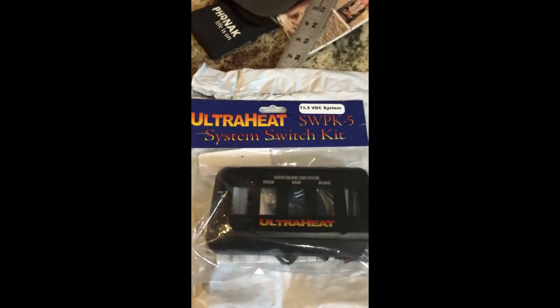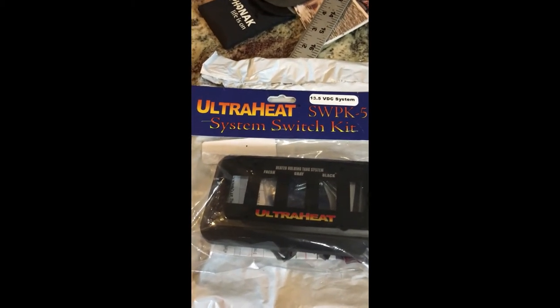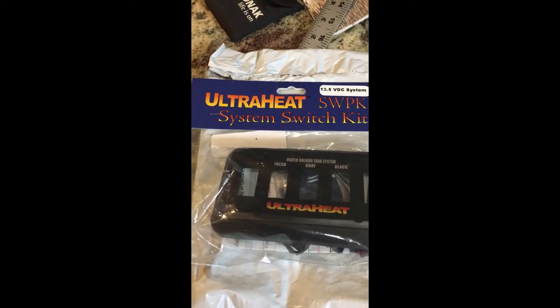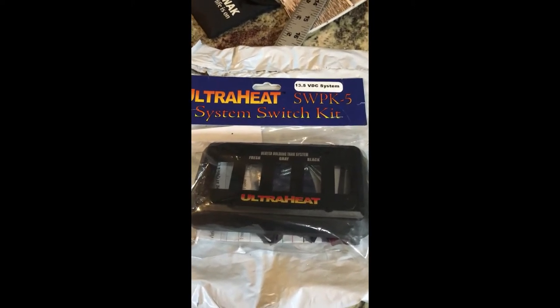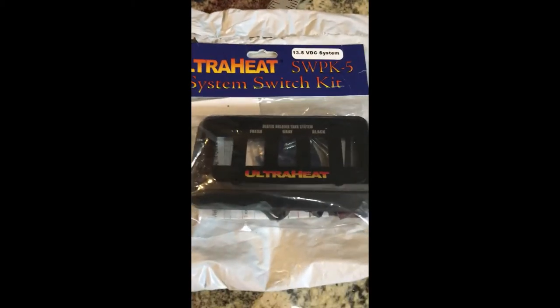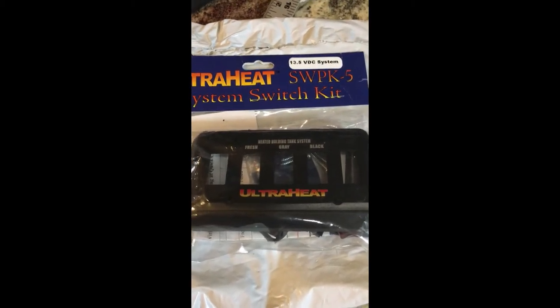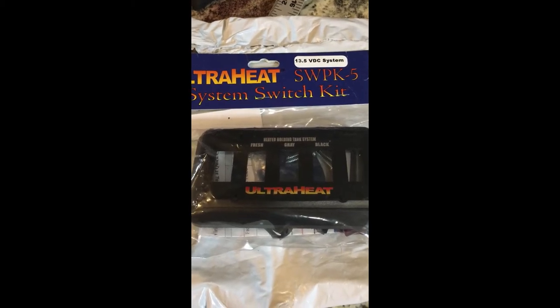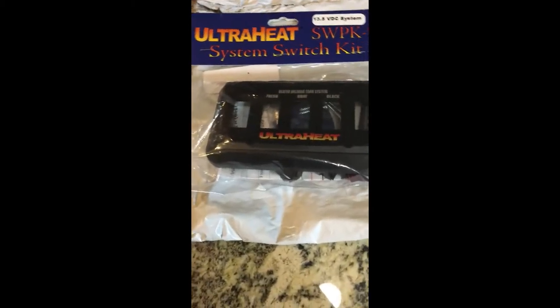The heat pads themselves have thermostats built into them — they come on and go off at certain temperatures. It's in the manual and I can't remember the exact temps, but I'll get that information and write it down. These switches will allow me to just turn them on and off. Remember, everything's about energy conservation when you're boondocking. If it's above freezing and you're trying to conserve energy, you need to be able to shut everything off individually.